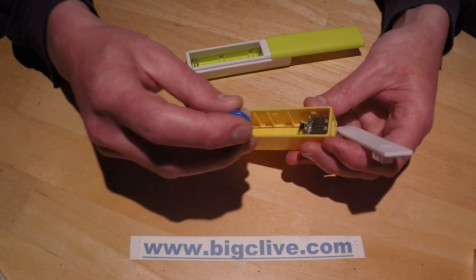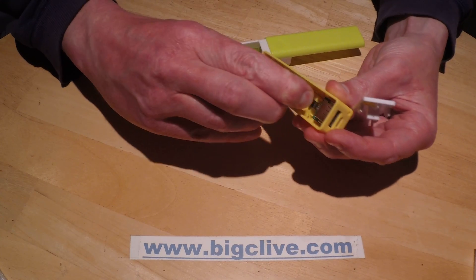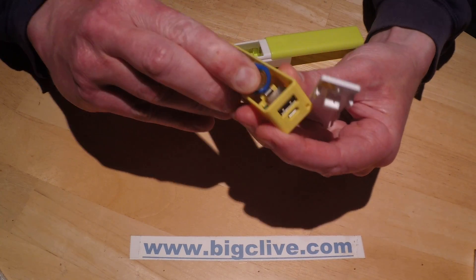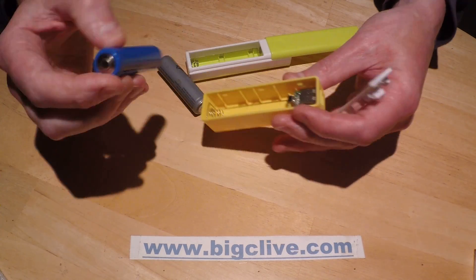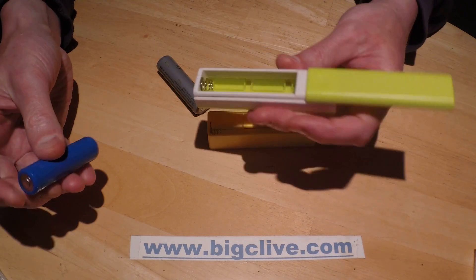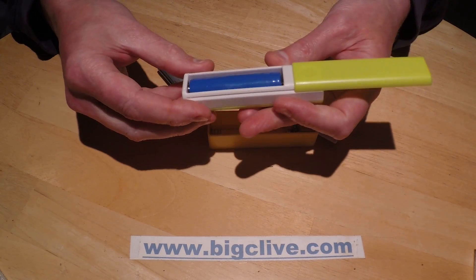However, none of my batteries fit in this one because they're protected batteries, and that makes them just a little bit too long. You can see there's absolutely no way that's going to fit, and that compares slightly unfavorably with this other one which will accommodate the protected batteries.